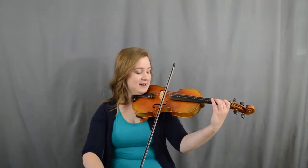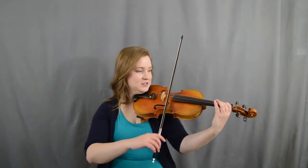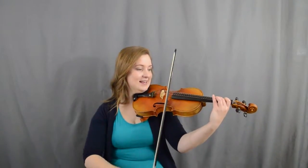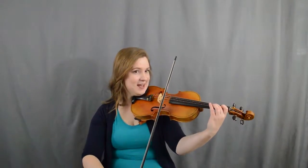One... two. Good job! All right, now we're going to go: two, one, A, one, two, two, two, two. This time, ready, go.